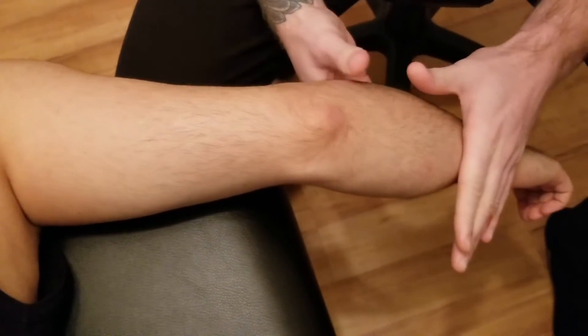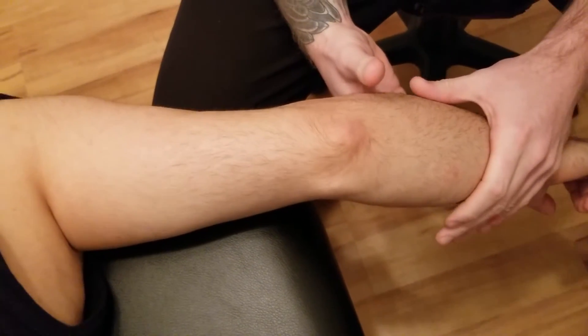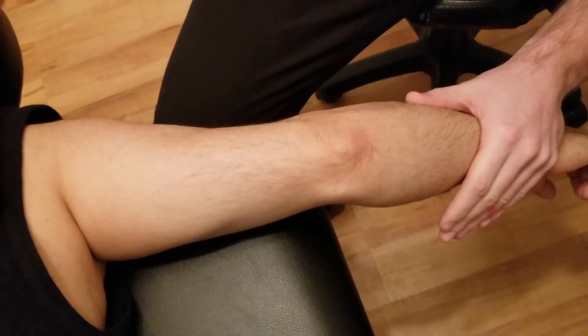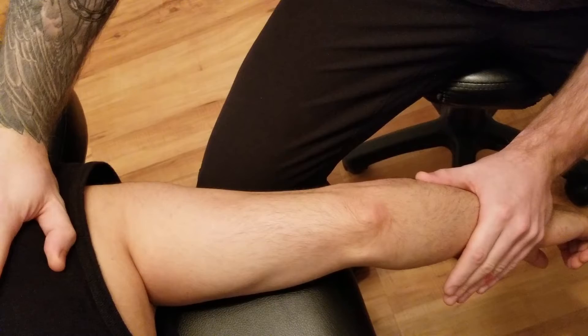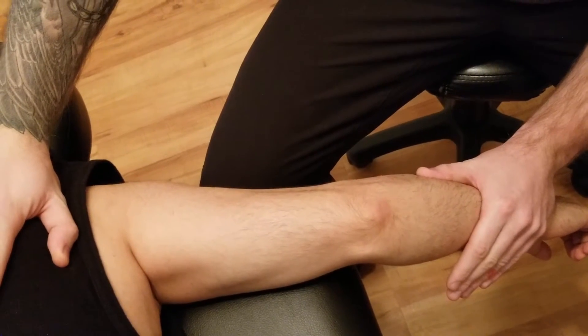I'm going to be resisting down here near his ulna. He's going to hold this position and not let me move. My other hand is going to go above on the scapula. Five, four, three, two, and one.